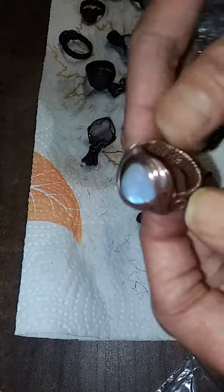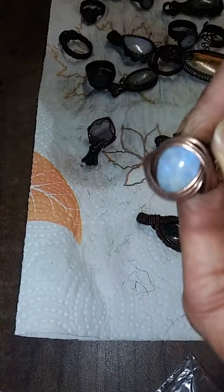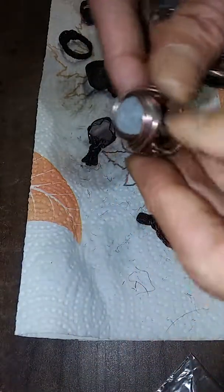So, oxidation 101. I hope it helps. If you have any questions, just let me know.